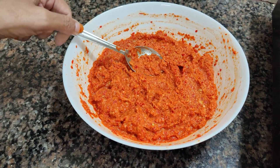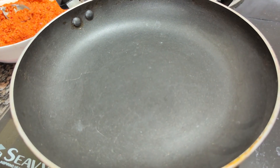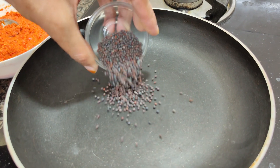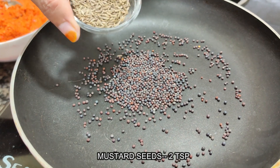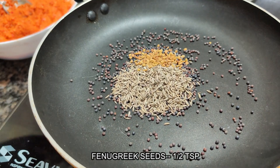We will prepare some masala for it. We will put a pan on heat. We will add 2 teaspoons of rice, 2 teaspoons of zira, and half a teaspoon of methi — these 3 spices.